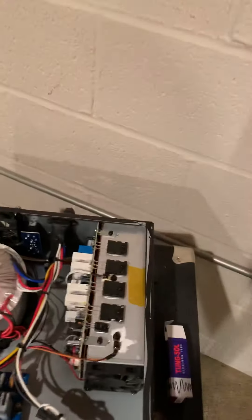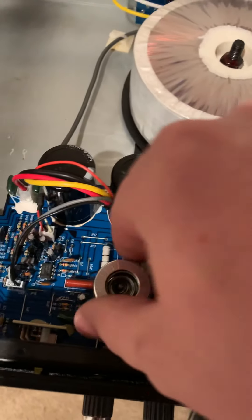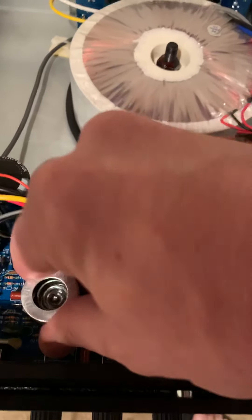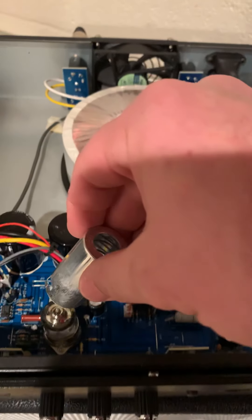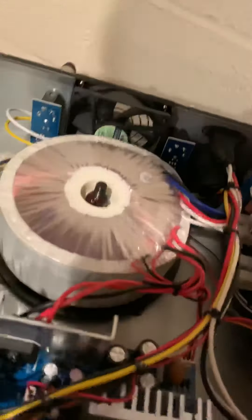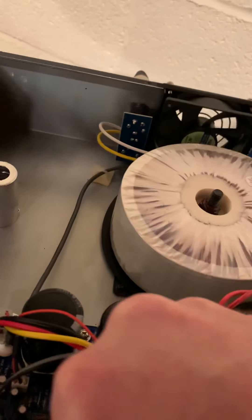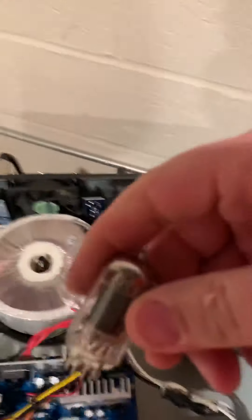I took the lid off and we're inside. Right here is a protector — I guess this thing protects the tube. You twist it like this. See, it's got little notches in it. That protects the tube — there's the tube right there. I'm about to pull it out.